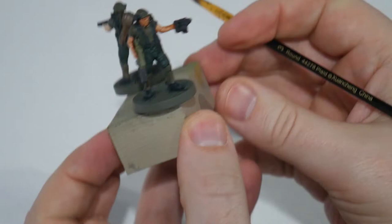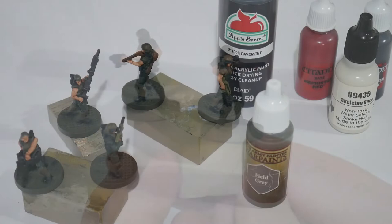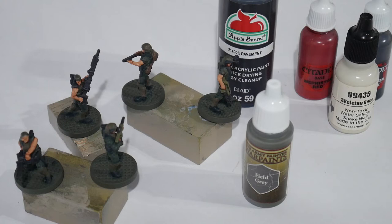The final part is going through with some details. I use Field Gray for any caps, dark gray — that's my Pavement color — for everyone's comms microphones, Mephiston Red for Vasquez's bandana, and some light blue for detail on Hudson's scanner screen.